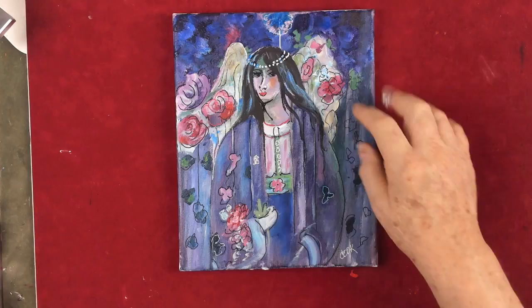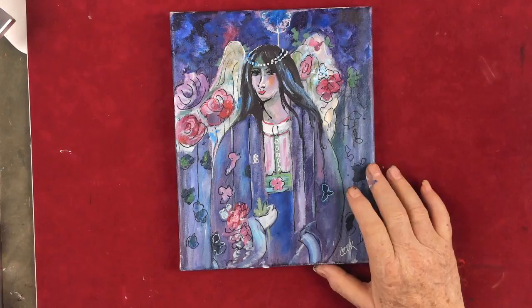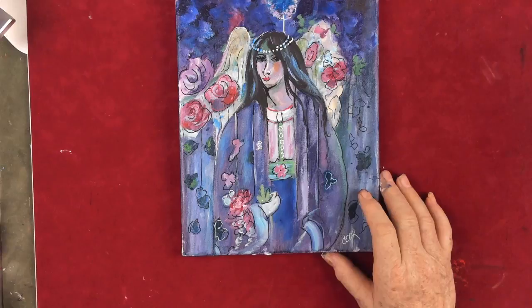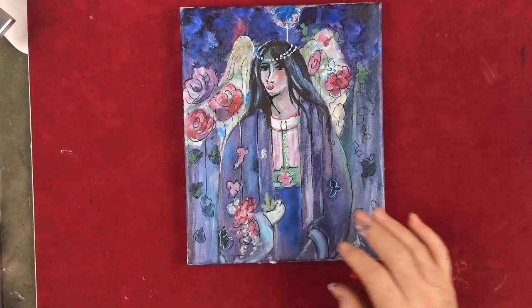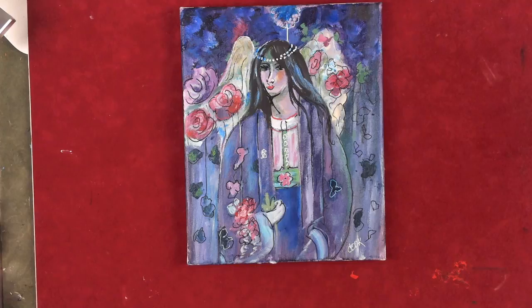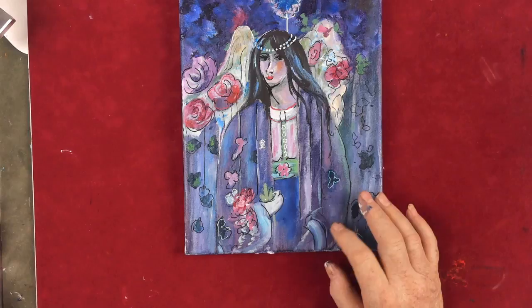Hi, this is Ginger Cook and today we're going to paint this interesting lady — she's like an angel. This is one of our old masters, done in 1897. This is actually just part of the original painting; we're keeping it short, eight by ten, because it makes it easier to film. I'll show you the whole thing at the end — it would be about 20 by 10 if you continued on with the design, but I think this is really pretty.